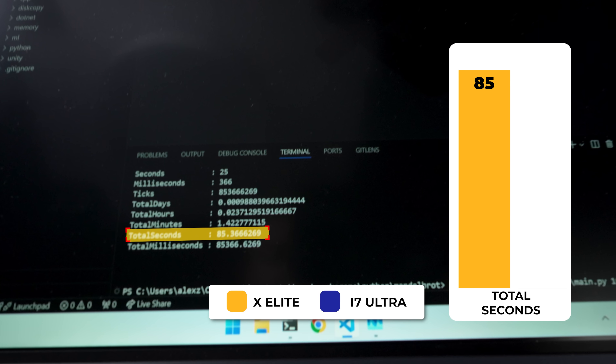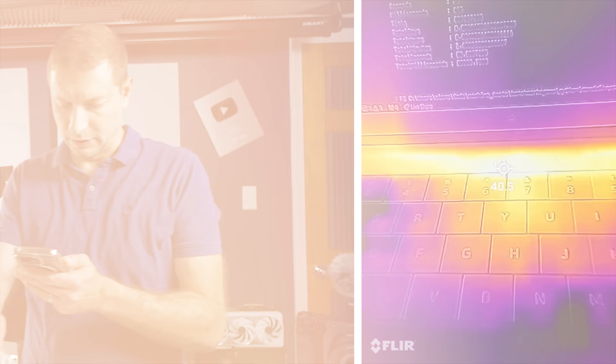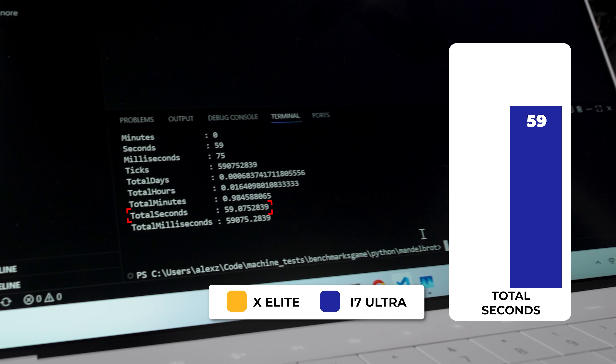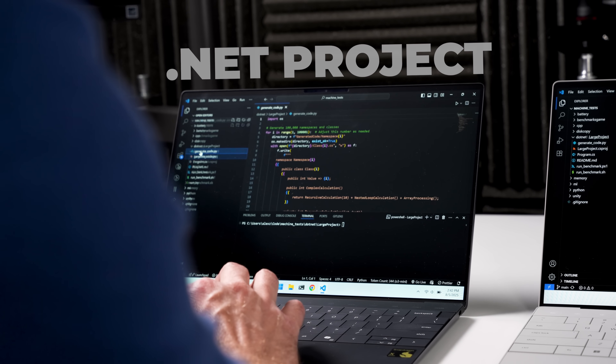Running again — listen to that noise. Temperature-wise: 40 degrees on the X Elite machine, around 37 on the Lunar Lake. The spread is even more now — Lunar Lake wins again: 59 seconds total versus 89 seconds on the X Elite. Now we're going to check a compiled test: a C# .NET project generating over 100,000 namespaces and classes, with tricks to prevent the compiler from optimizing away, so it has to actually do the work.